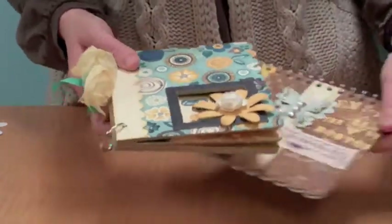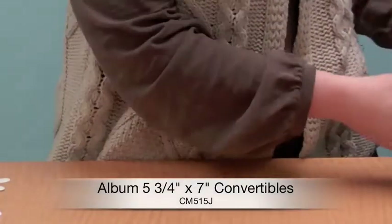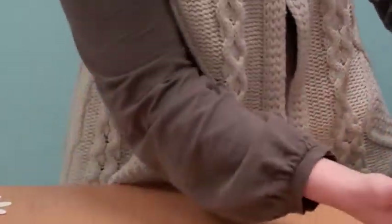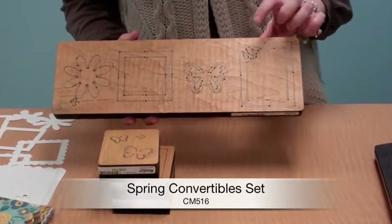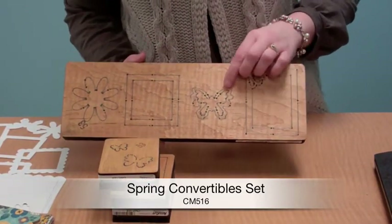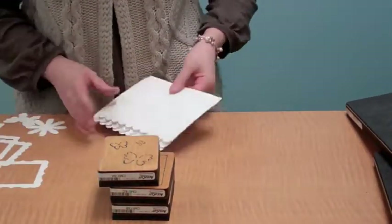Let me quickly show you. You can do the album cover — it has a little scallop on the side, and then here's the convertible piece. This set is called the spring convertible set. Even though they're all different shaped dies, you get this long cut that has a frame, two frames — one has a kind of fancy teardrop shape on the corner — and then a butterfly and a flower, which I already made as plain cuts so you can see how this works.